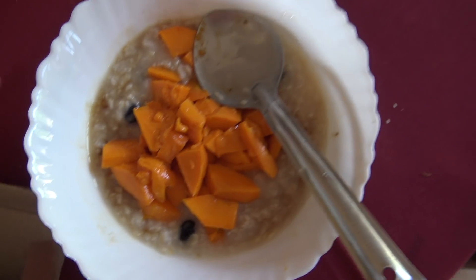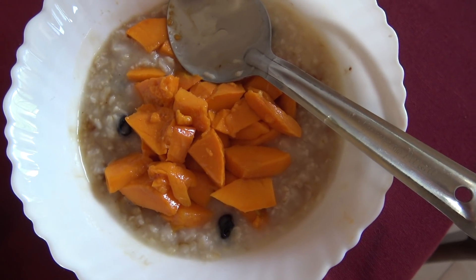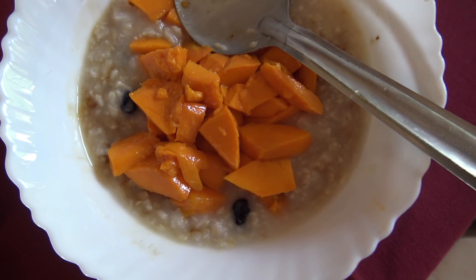Good morning my super babies! I have got up super early today and this is my yummy breakfast. The recipe I have already shared.